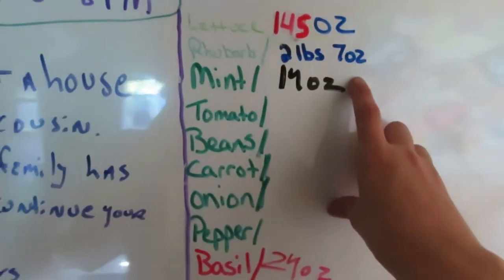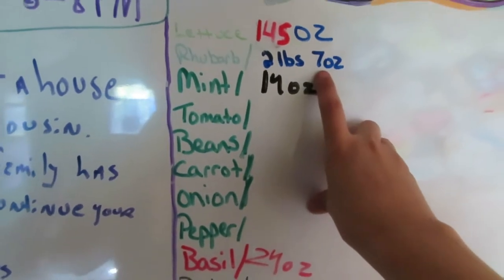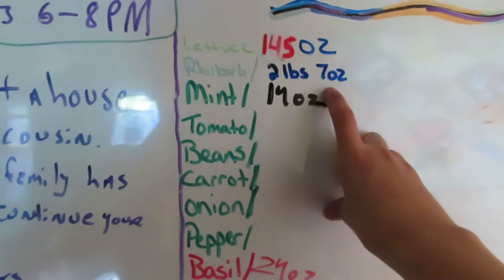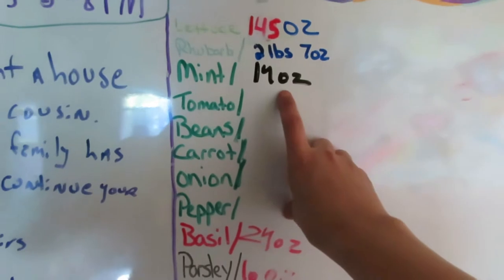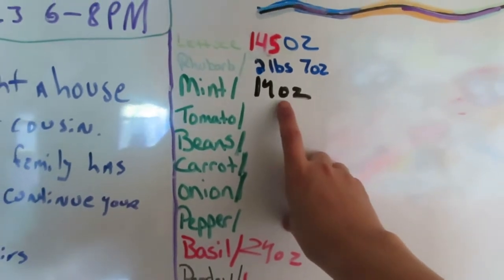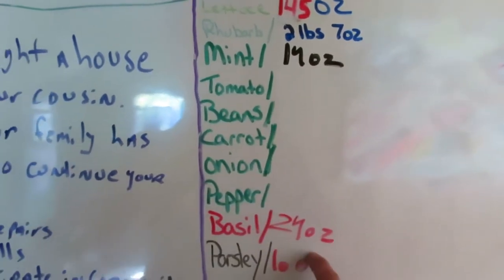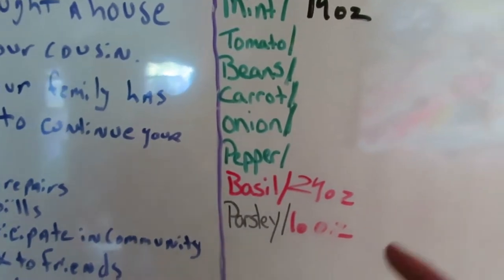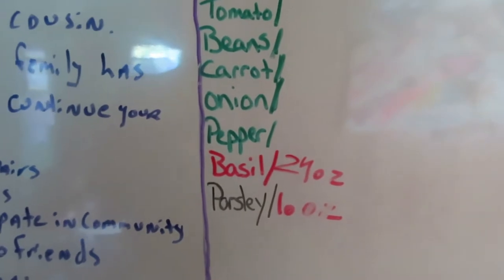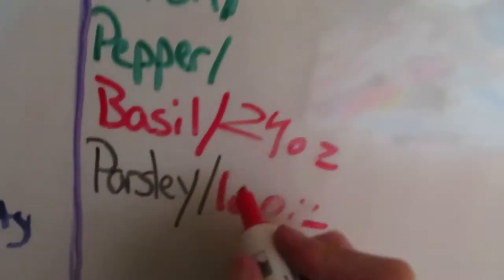And then 2 pounds, 7 ounces of rhubarb — I get that from a friend of mine, and they came off of my rhubarb plants. And then I've harvested 14 ounces of mint. That's a lot of mint, because again, that's just the leaf with no stem. And then 24 ounces of basil and 16 ounces of parsley. Parsley doesn't weigh a lot. 16 ounces of parsley.